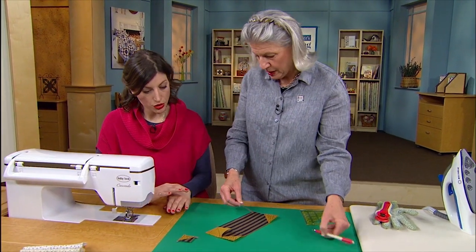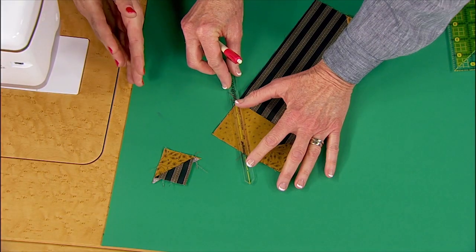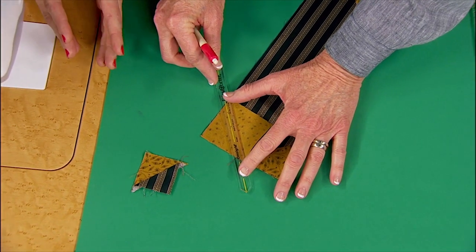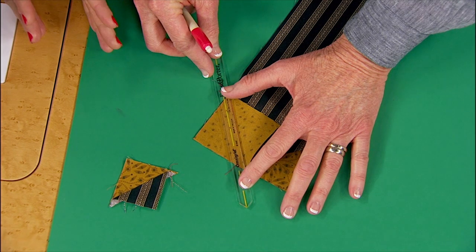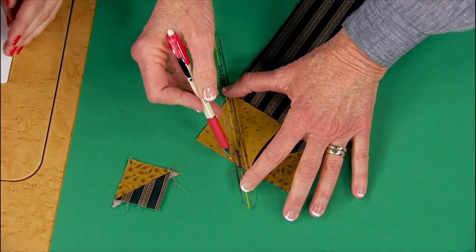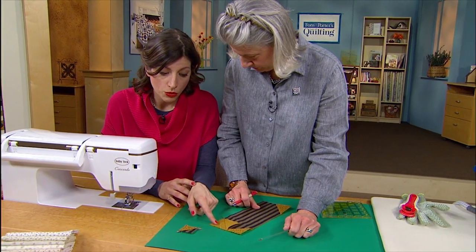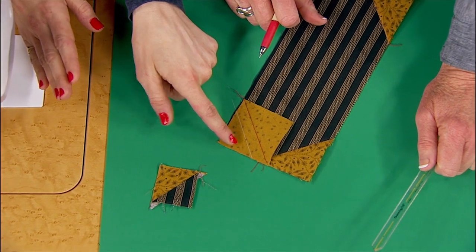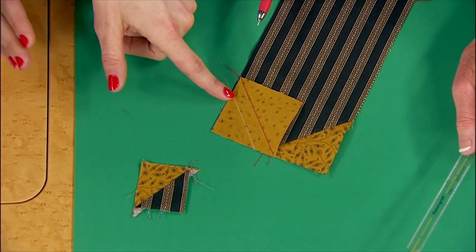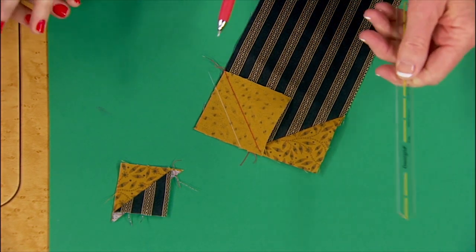Do you want me to mark it for you while you talk? Sure. While you have your piece of patchwork in front of you at the machine, intact, before you flip over, cut it, then sew it — a lot of people, and I just heard this not long ago, will mark another line right now, no trimming yet, and go ahead and sew that stitch as well. In progress. And then trim.